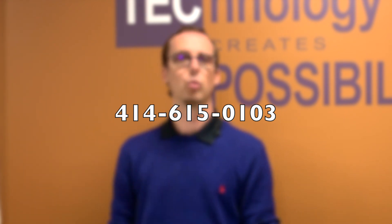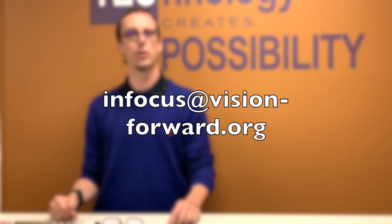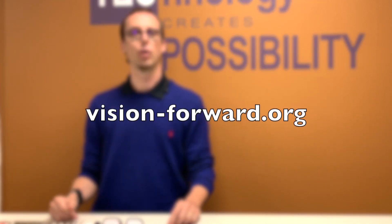This was Luke Scriven and Corey Ballard at Vision Forward demonstrating the OrCam MyEye 2.0. We hope you enjoyed the video — we think it's a great device. If you'd like to find out more or get a demonstration, feel free to call us at 414-615-0103, email us at infocus@vision-forward.org, or visit our website at vision-forward.org. Thanks for watching and have a great day!